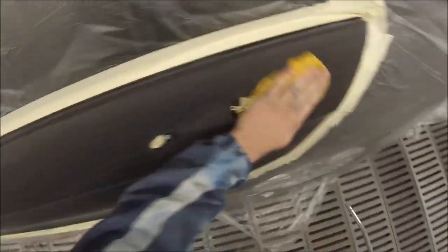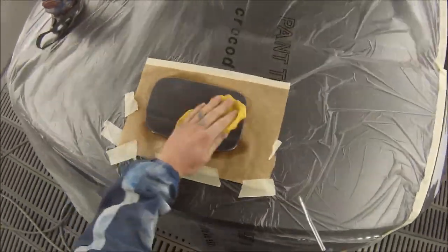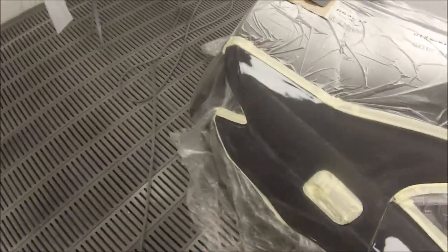I'm using Standox solvent-based base coat and the Standox Crystal Clear Pro for clear coat. All the prep work has already been done — I've left it out of this video so it's just a paintwork video.